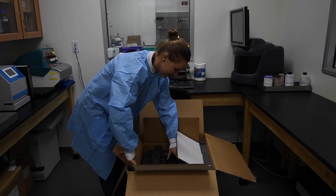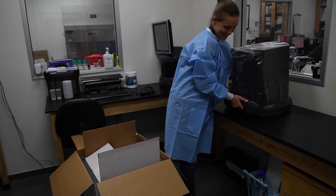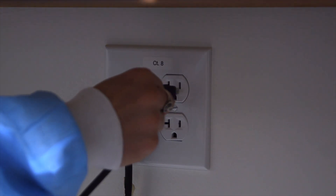Open the shipping box and remove the electrical cord. With one or two people, lift the machine onto a flat surface. The power cord connects at the back of the instrument. Plug in the instrument.